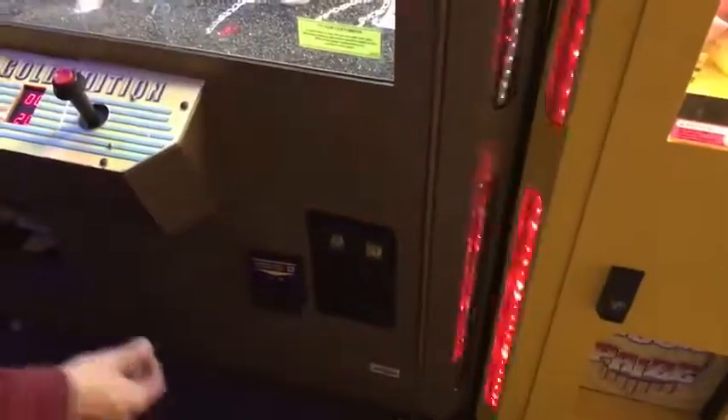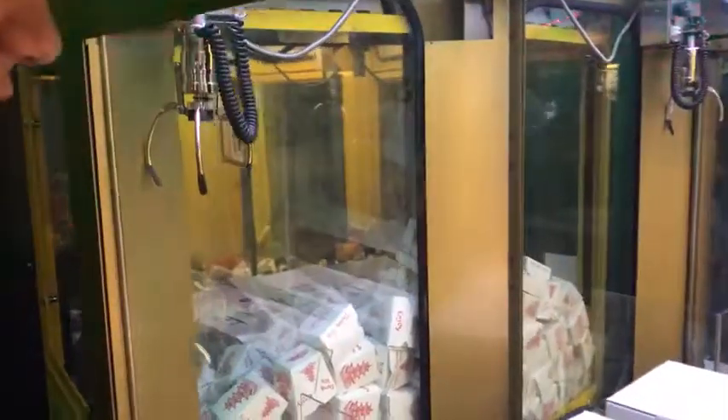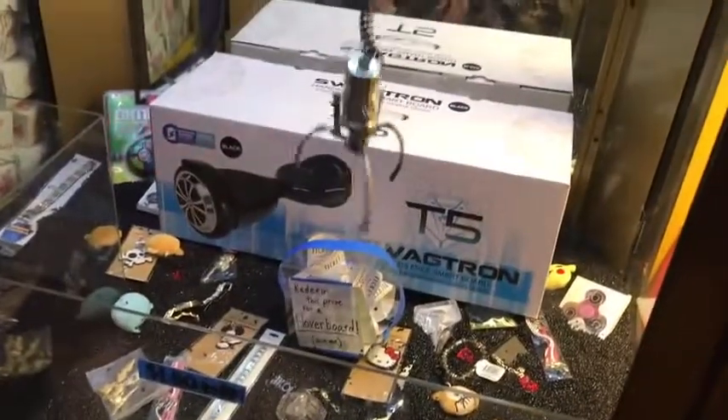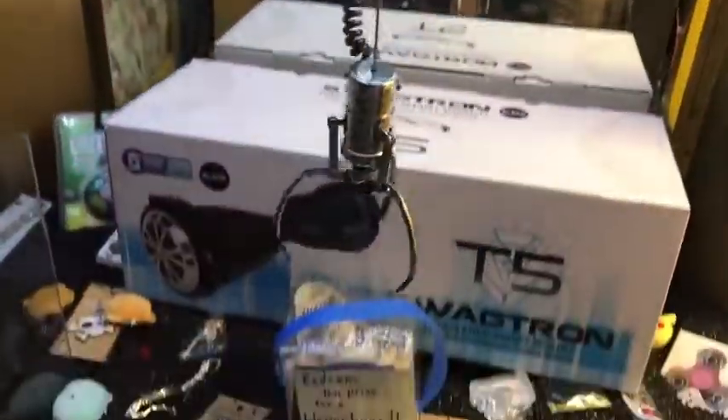I've got a lot of cash here guys, we're going to stick a five in this machine — she gave us five tries, it's a dollar to play. Let's see if we can win this Swagatron. So much swag! I'm just gonna try to hook this loop here, use this to my advantage. Come on... okay, well this doesn't even close. Oh, so that's why. It's around! Oh my gosh — okay guys, I think this is possible to win if we can actually cradle the box.